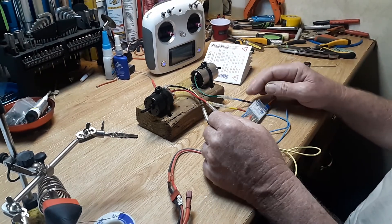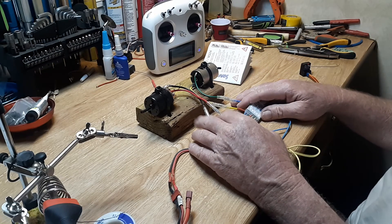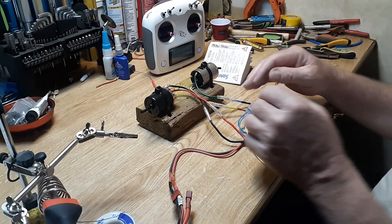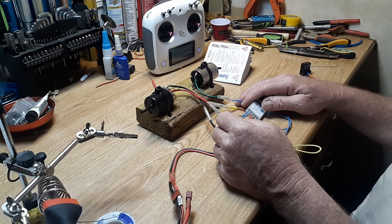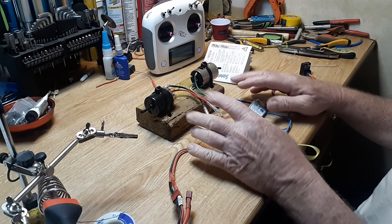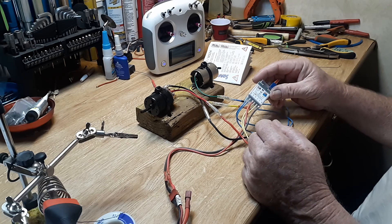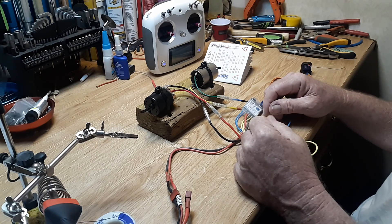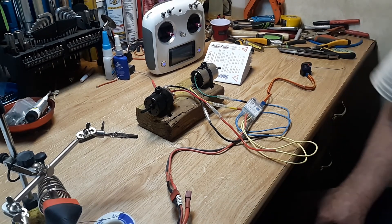Thanks for watching. We're going to get the dozer over here, take the cab off, and the side grill so we can get in there and get the Sabertooth out and get this M211 wired in. Then we'll take it out and test it in the field and see how it goes. Thanks for watching guys.